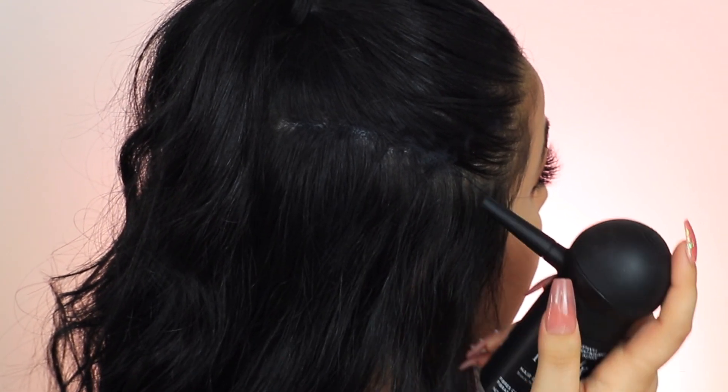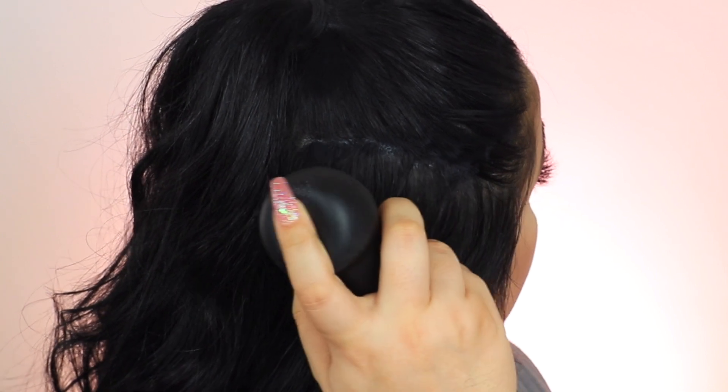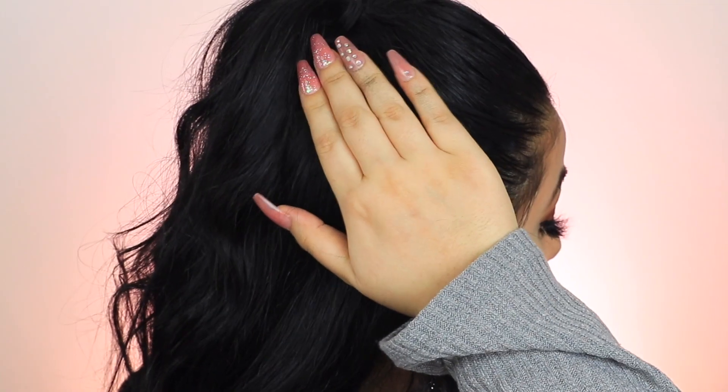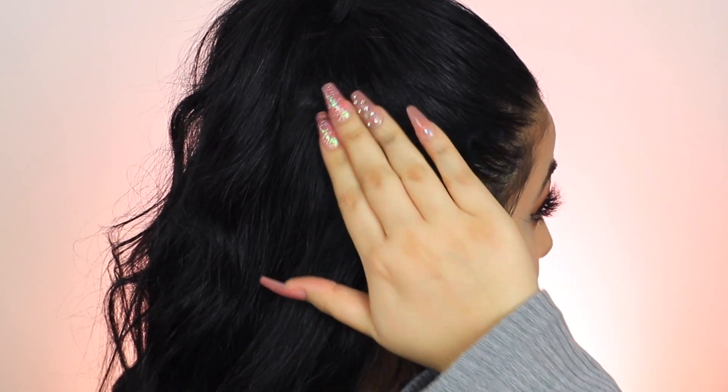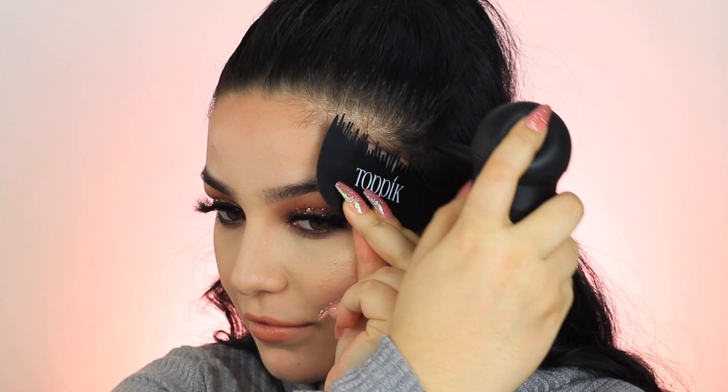Another thing I really like about these fibers is that they are a great quick fix for root touch-ups. My natural hair color is dark brown and you can kind of see that color peeking through on my roots. By applying the fibers on my roots it makes them look black and as if I don't have any root grow-out. This is where the spray applicator really comes in handy.